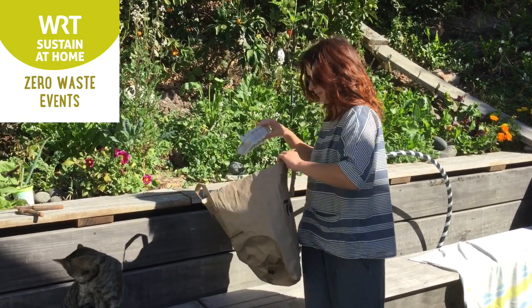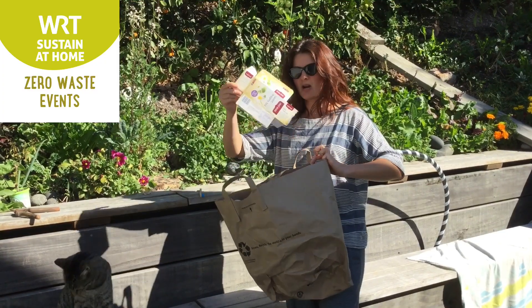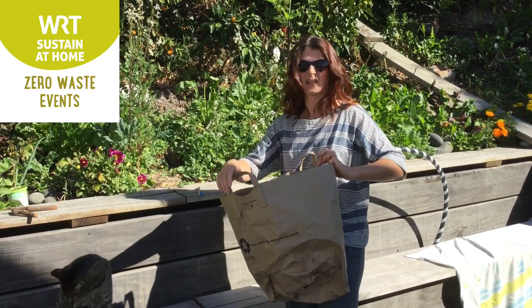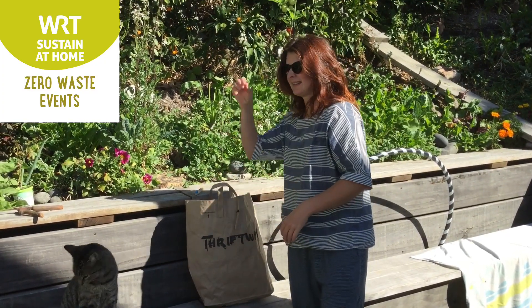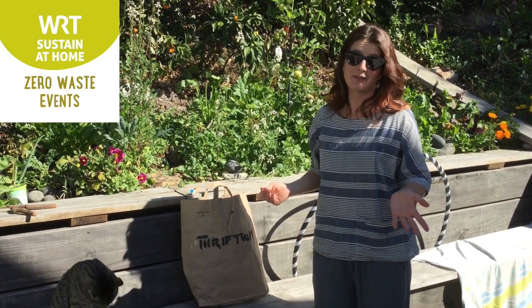We also put in there paper bags, paper, cartons, anything. And layer it into our compost bins, which I won't show you right now because they're very, very full.